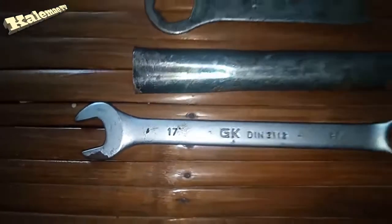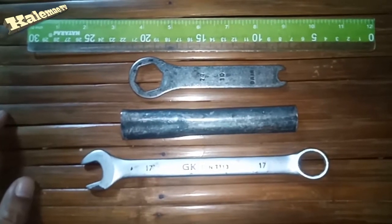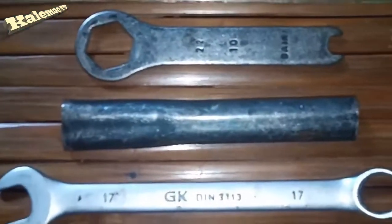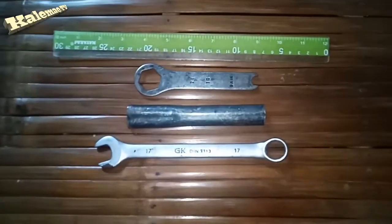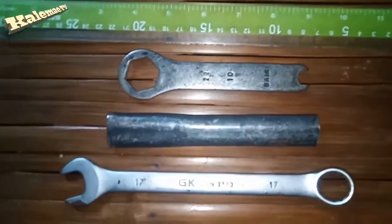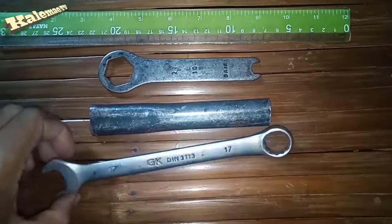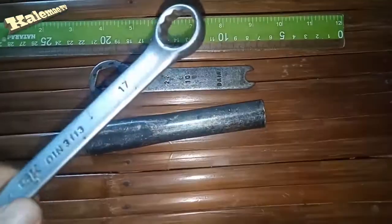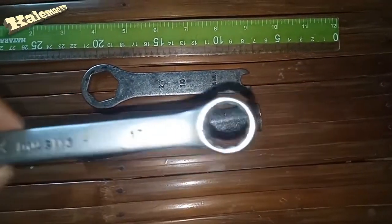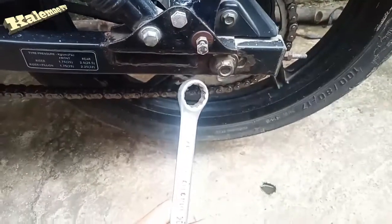I would try my best to speak in English so our foreign or English viewers can relate to this video. I know my Filipino brothers will understand and relate to this tutorial. First of all, as you can see, you should have the tools: box wrench number 17 and number 22, also box wrench number 10, and lastly a ruler. These tools are enough to properly adjust the tension of a motorcycle chain, especially for a Kawasaki LS135.